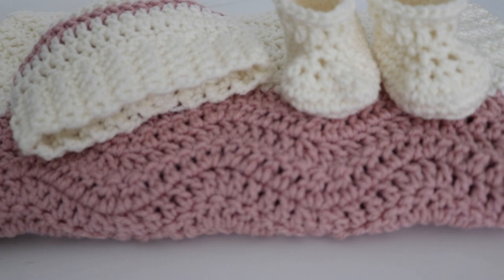Hi everyone and welcome back to my channel for another episode of Crochet Chat. I'm your host Amanda and in today's episode I'm going to share with you some finished projects as well as some works in progress, and at the very end I have a special surprise that I'm super excited to share with you all. So let's get started.